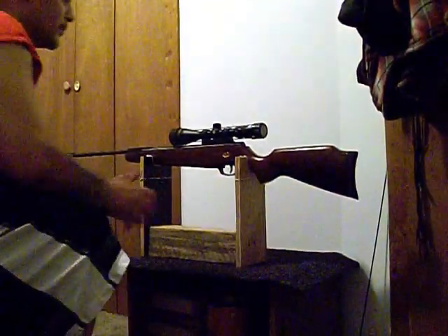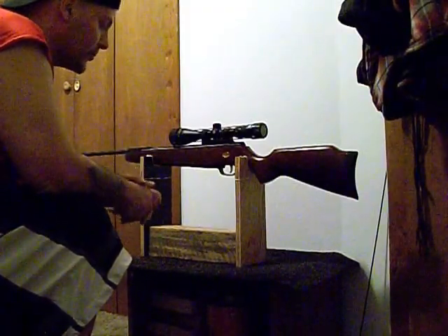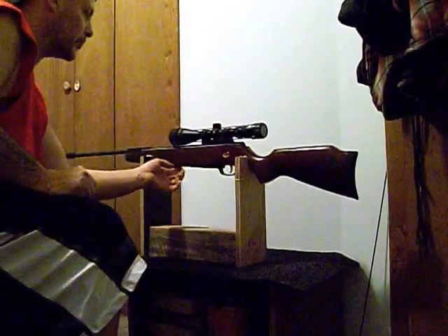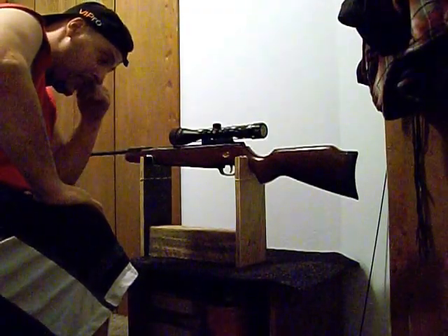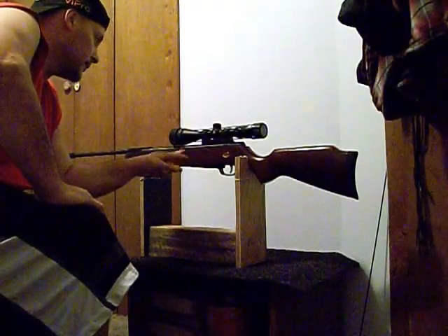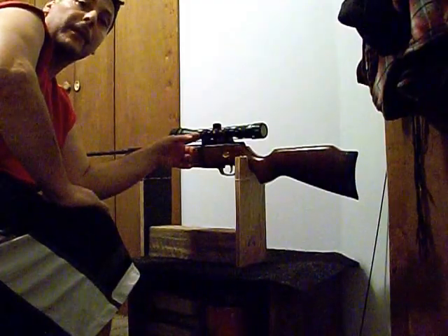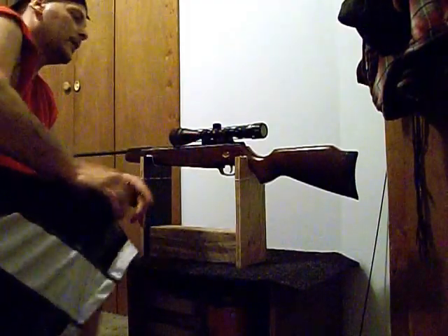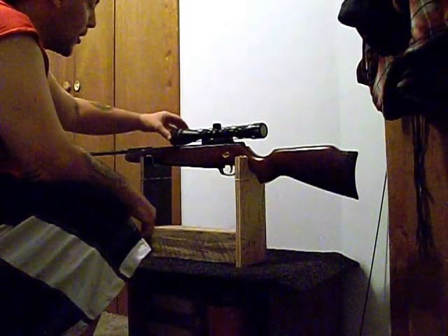Here today to tell you guys about my Beeman spring rifle. It's a RS2, 22 caliber. It's a really nice rifle. As you can tell, it's got a nice beech stock to it. It's got a single scope mount on it — a one-piece scope mount, low. It's got a 3x9x40 Nikko Sterling scope on it.